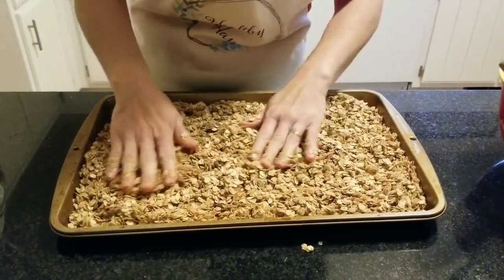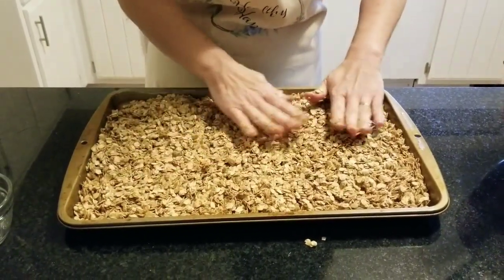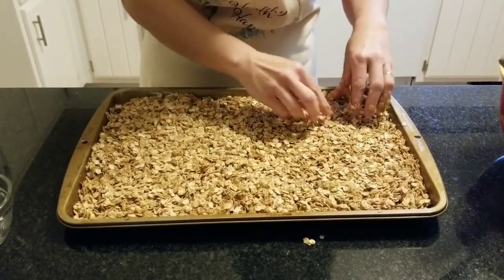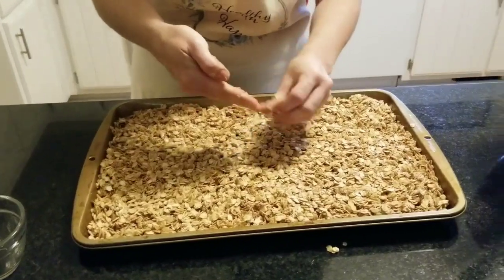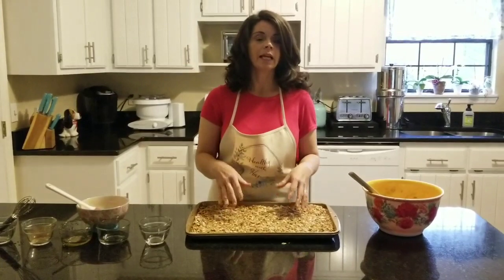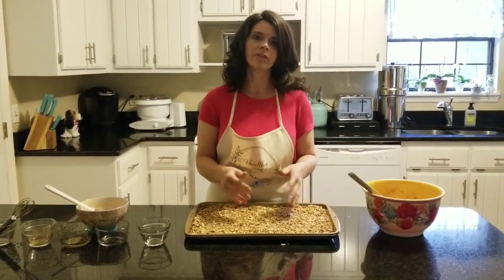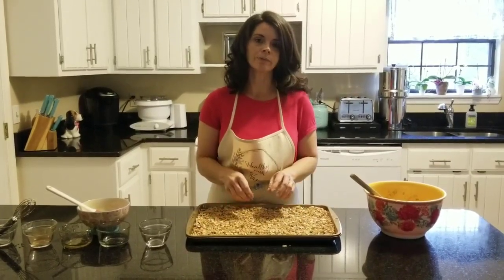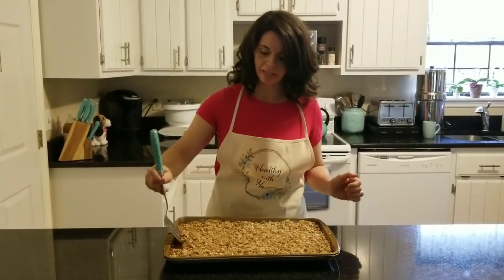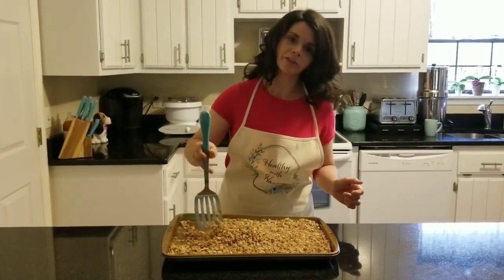If you like really crispy granola, you can spread the same amount out onto two baking sheets for a thinner layer. Then put this in a 350-degree oven for 20 minutes. After any additions — like raisins or whatever — finish it in the last five minutes, then let it cool. At the 10-minute mark, pull it out and give everything a quick stir, then put it back in the oven for the other 10 minutes.